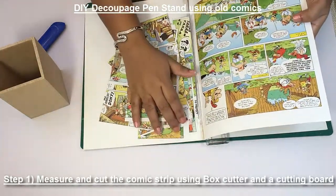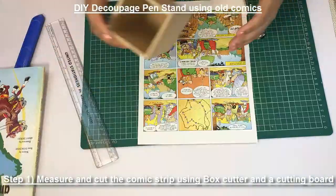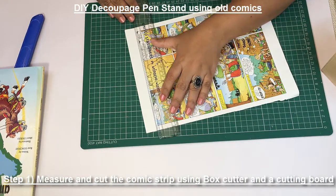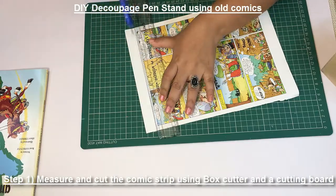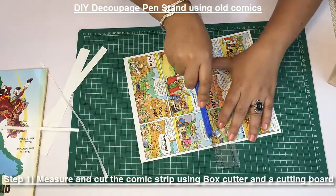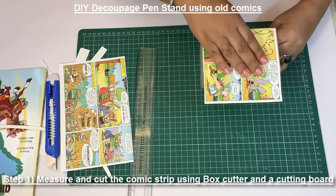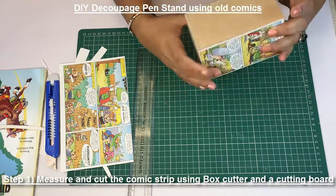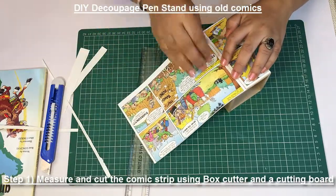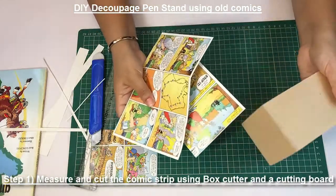For the design, if I want to take this page, I'm going to tear this page. I'm using this cutting board and a knife. This is how we are going to put it, so this gives you enough measurement. We are done with the cuttings for the pen stand.